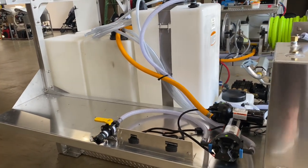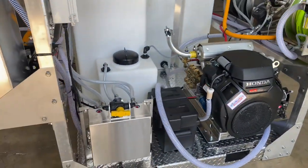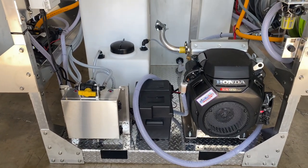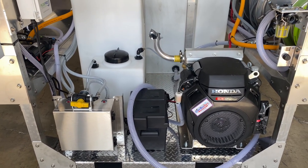Beside here is your 11-gallon fuel tank, which is going to be for that gear-drive pressure washer. Here in the bed of the truck on the left-hand side is our proportioner, which works with that 12-volt system for soft washing. You can turn the metering valves to the specific mix that you're looking for and get the right mix first time, every time.